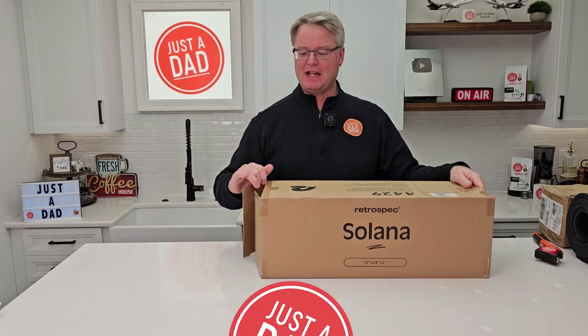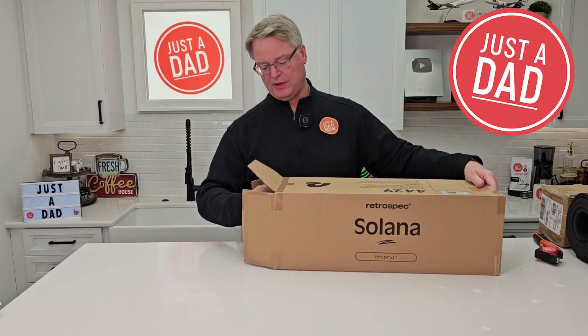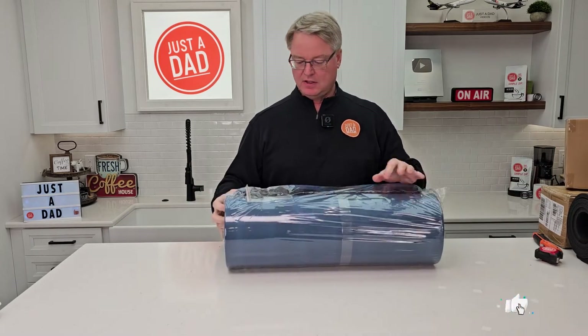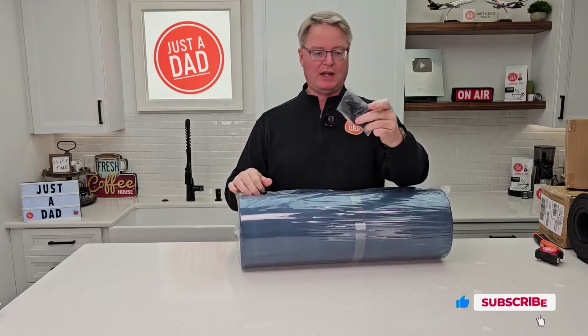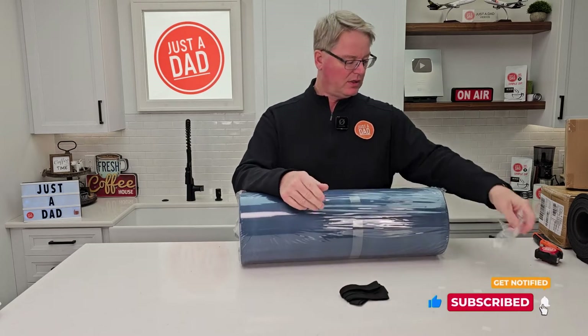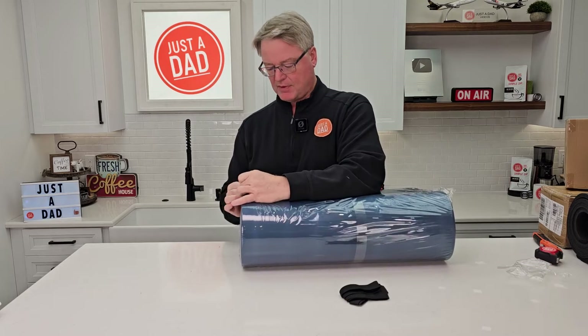Hello everyone, this is Just A Dad. Let's do an unboxing and review on this yoga mat. It comes in a big box — let's take it out. The carrying strap is right here in a separate bag. We're going to see how well it works. Let's take the plastic off right now.